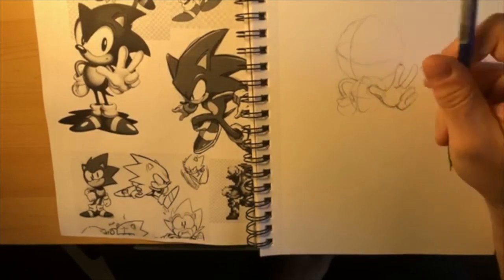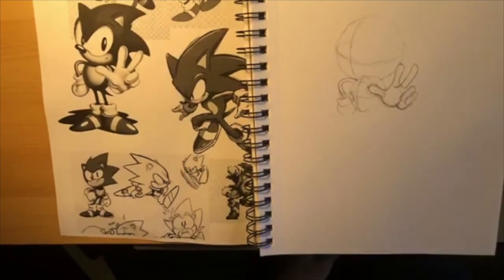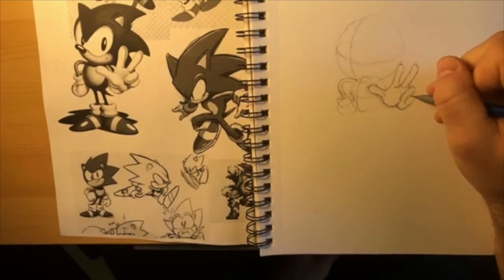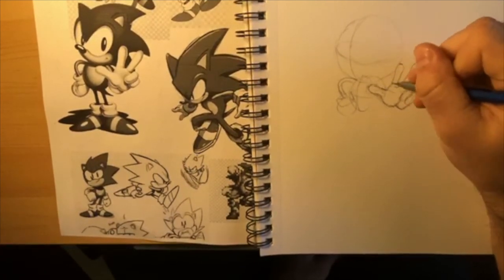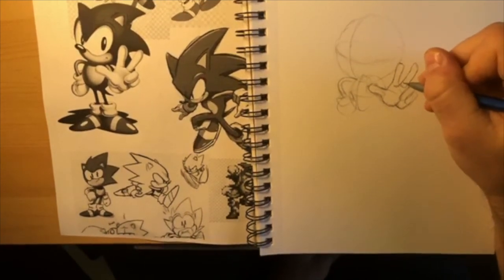I'm changing some of these lines, erasing lines I don't like and getting rid of them. You might make a finger look too long - that one looks weird. Hands do take a long time to draw, they're tricky. I'm actually looking at the image here and trying to copy it the best I can.